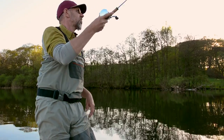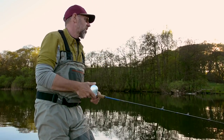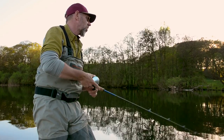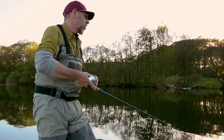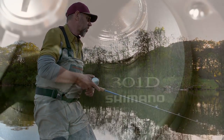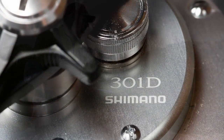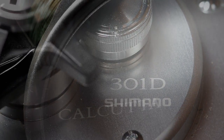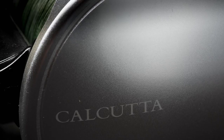Hi guys, Michael Jensen here. I'm a big fan of baitcasting reels and I find myself using low profile reels quite a lot. But nothing really beats the beauty and the feeling of solid craftsmanship you get from a classic round baitcaster. And the Shimano Calcutta is one of my absolute favorite reels.